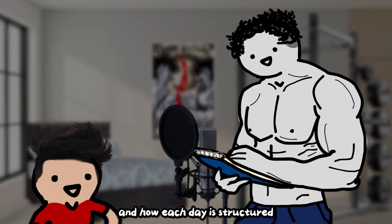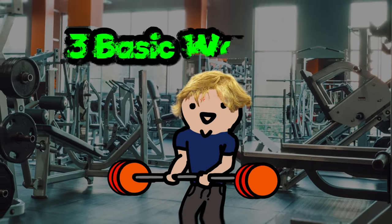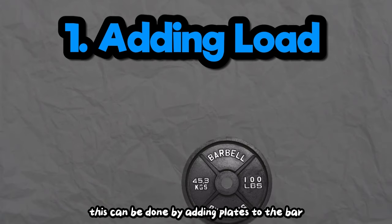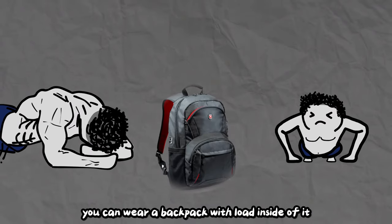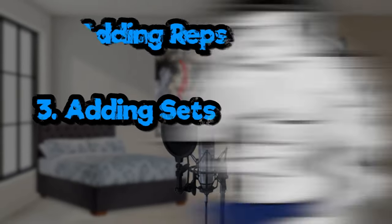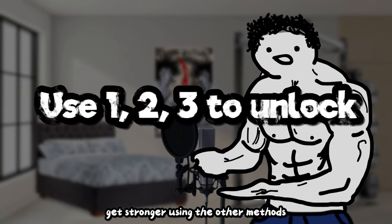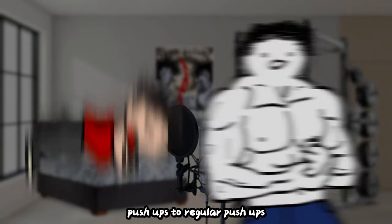Now that you know your schedule and how each day is structured, we can move on to progression. Every time you work out, you have to do it with the intention of getting stronger. There are three basic ways of getting stronger: adding load — for push-ups you can wear a backpack with weight inside; adding reps; and adding sets. There is one more way that requires getting stronger using the other methods first: switching to a harder variation altogether, such as graduating from knee push-ups to regular push-ups.